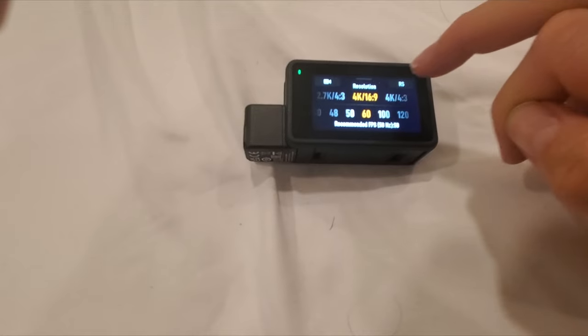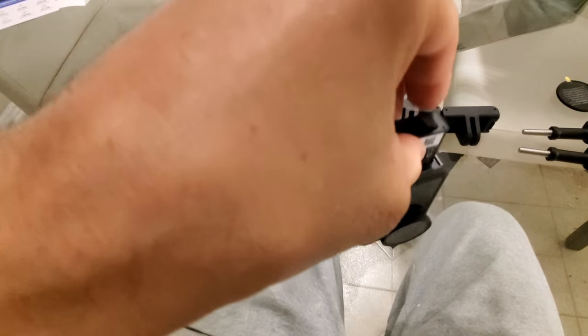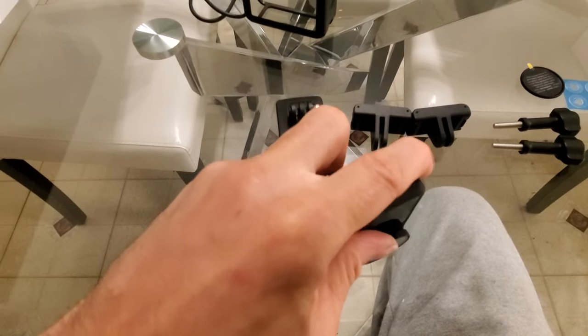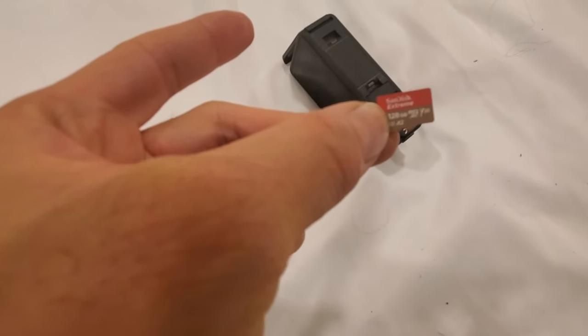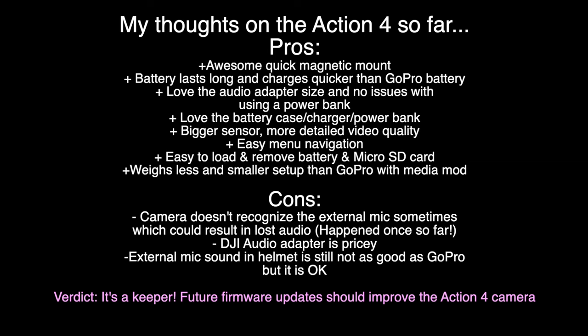It has an easy-to-navigate menu system and it's easy to load and remove the battery and micro SD card. Make sure you get the right micro SD card — most of mine didn't work, link to the correct one in the description. As for cons, the biggest issue is that it didn't recognize my external mic a couple of times and I had to unplug and re-plug the audio adapter. I didn't lose any footage though, so it's not a deal breaker, but it was irritating. Maybe it can be fixed with a firmware update or I'll call customer service.